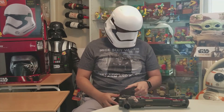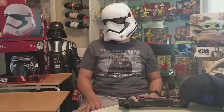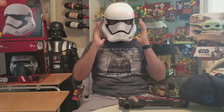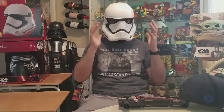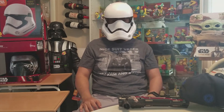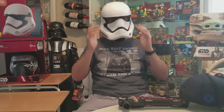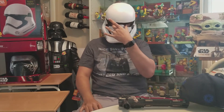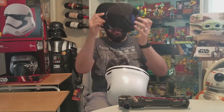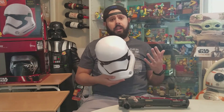Alright, so the fit is actually decent — it fits better compared to Kylo's, which was moving around, sliding around, and very loose. This one is pretty comfortable as-is. I assume if you have a larger head it might be a little tight; if you have a smaller head it will move around. The vision is pretty good — I can see clearly.